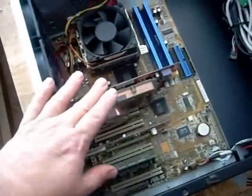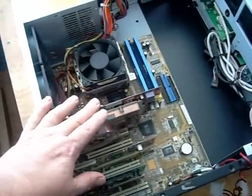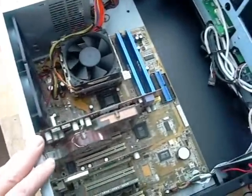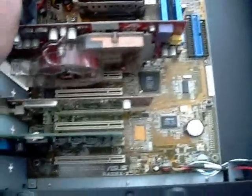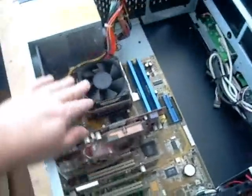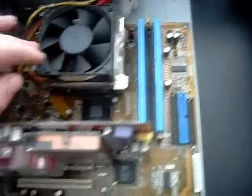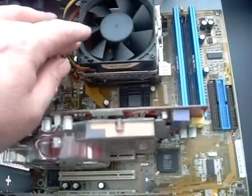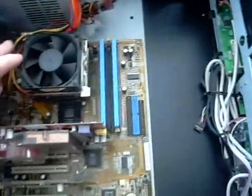This is a socket 478 board with an Intel 3 GHz Pentium 4 processor — an Asus P4S 8X-X board. We have an aftermarket but cheap copper cooler on it. I can't even remember who made it; I think that was a Thermaltake cooler that we bought years ago for it.